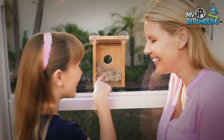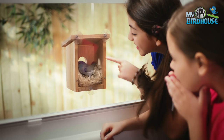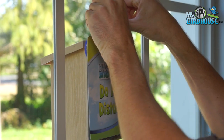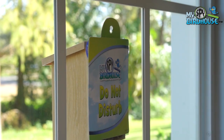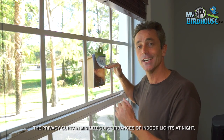You'll watch the mother and father bird bringing nesting material into the nesting house, then laying their clutch of eggs, and two to three weeks later those eggs hatching and turning into youngsters, then growing up in your own My Spy Birdhouse and becoming fully fledged adult birds.